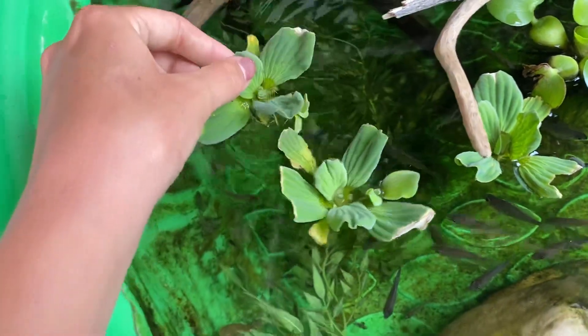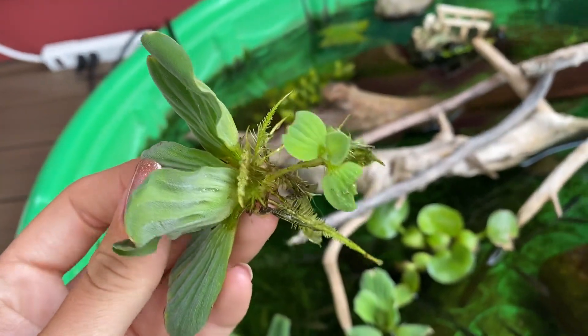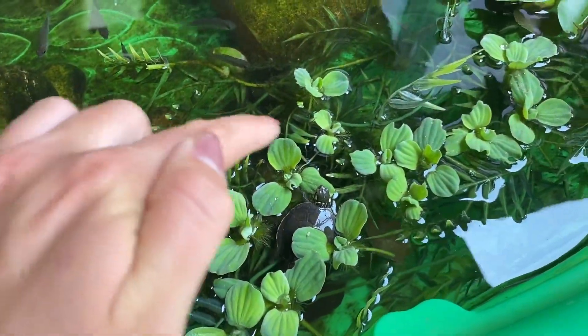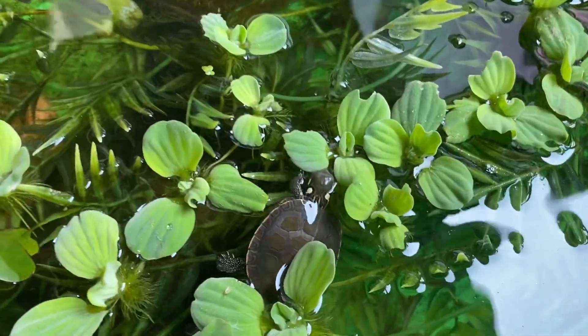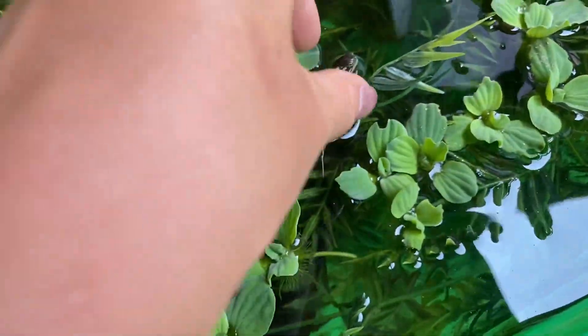This is how they propagate — this is the mother plant and you can see that little baby plant attached there. It's making a whole new little baby plant. These keep falling off and then they just swirl around and get caught in here. So all these tiny little plants are new baby plants that we're going to be moving downstairs. Look how cute the turtles are!